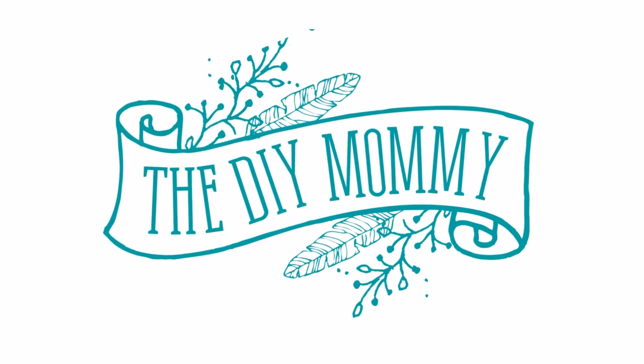Hi everyone, it's Christina from thediymommy.com and today I want to share our back patio makeover. It's a very exciting day because I finally get to reveal this project. If you follow along on my blog you may have already seen this, but I waited to share it here on YouTube. I styled it a little differently, so I thought it'd be fun to show you a dusk tour and a more black and white monochromatic version of this back patio.